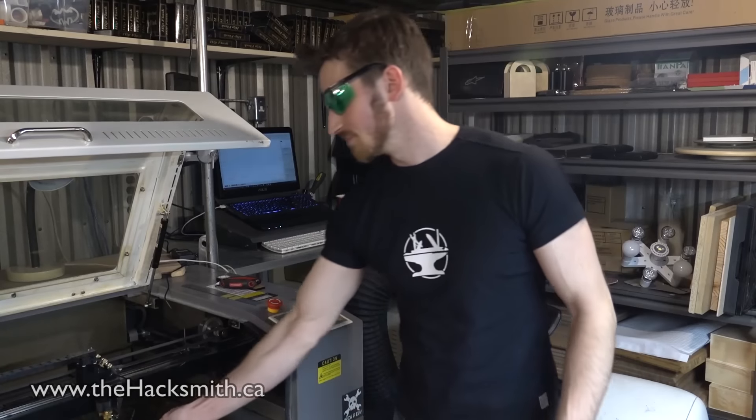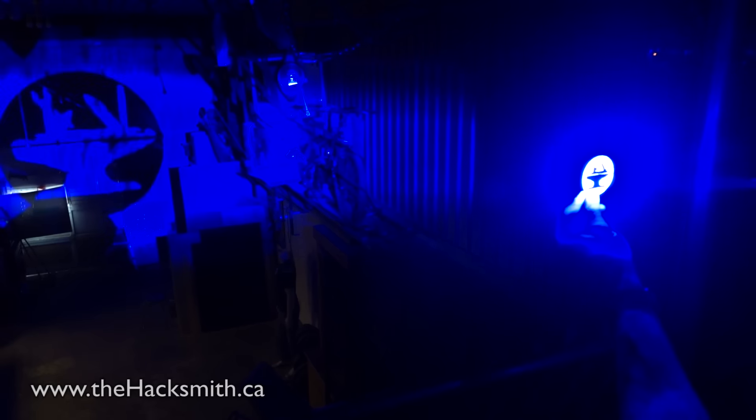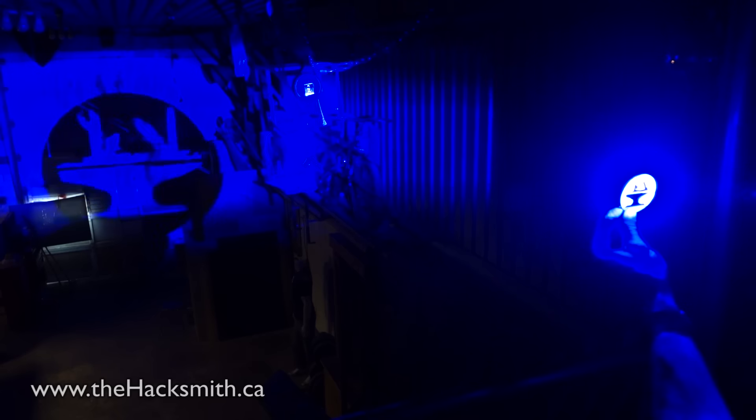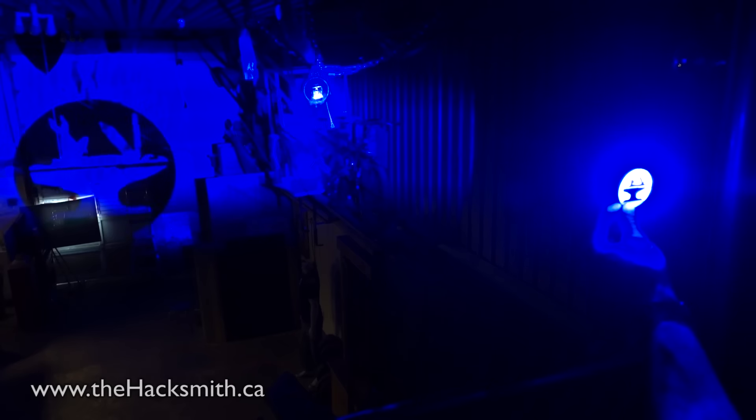But enough about the laser — let's hack this into a bat signal. So if you put a stencil in front, as you can see, it projects it quite nicely. But there's a lot of overfilled light to the side, so we're going to have to turn this light into a big circle. So let's start building.